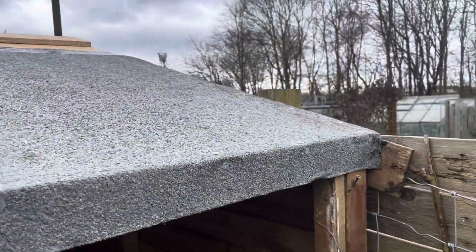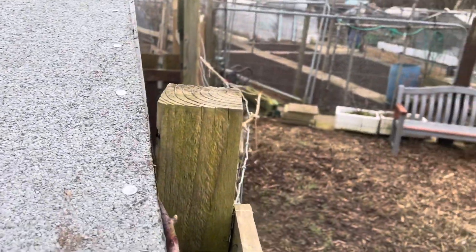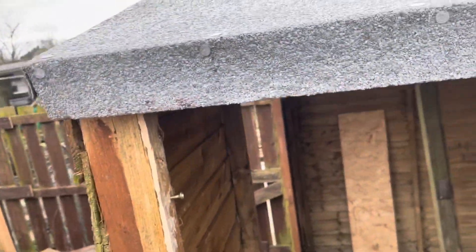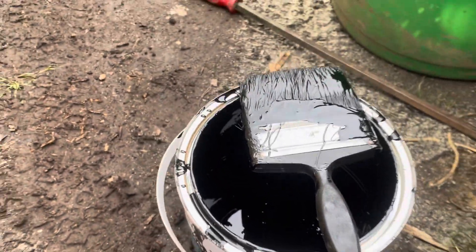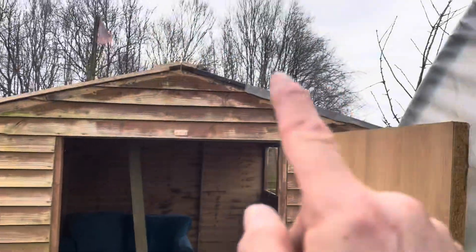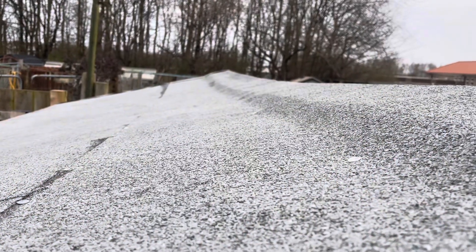I haven't got it quite enough over on that side — I'll sort that out. The method was: tar it, roll it, tar it, roll it, and then tack it. I've used about a third of the tin for that side, so I'll get the other side done. The wind blew it off up there so I've got to sort that out, and then I'll fold the felt over both sides. Sorted — it took a good few hours.